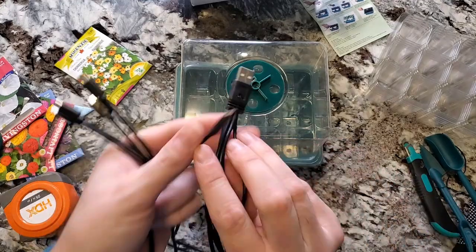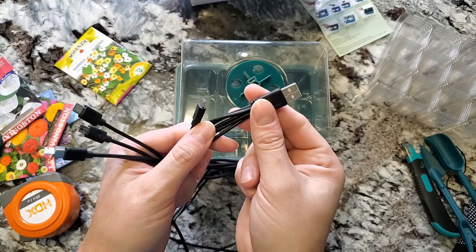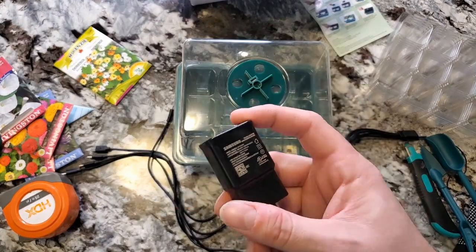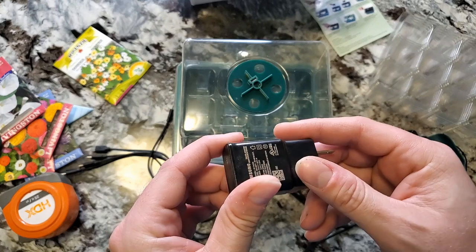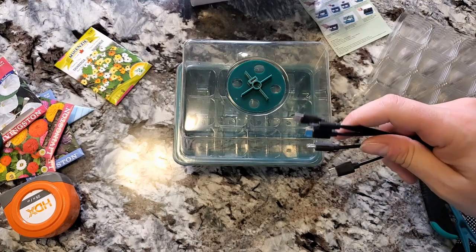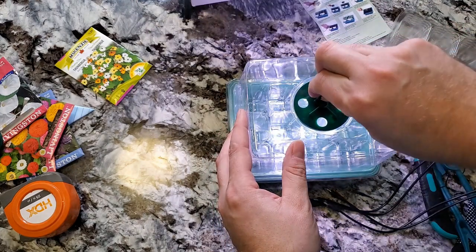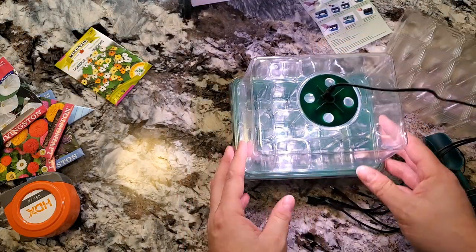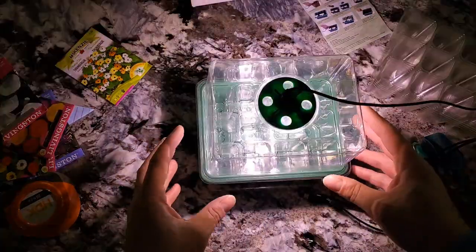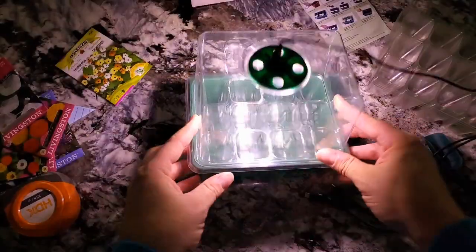One thing this didn't come with is a USB power outlet adapter. I had to go find one in the house. Luckily, everything comes with USB these days so it was easy to find — it's just a bit of an oversight. Now we're plugged in and connecting the USB light. Oh, that's a nice little bit of light! Let me turn off the other lights and see what we think.